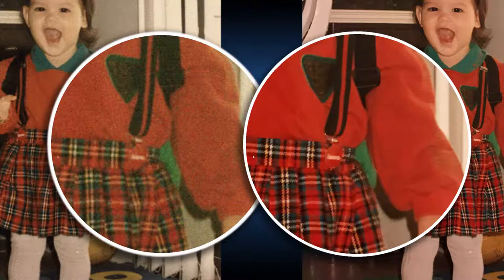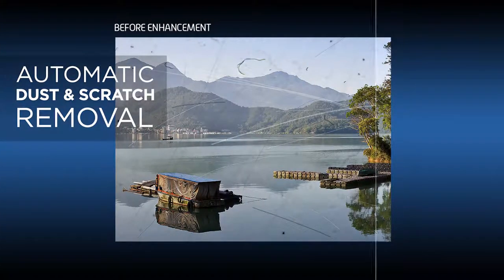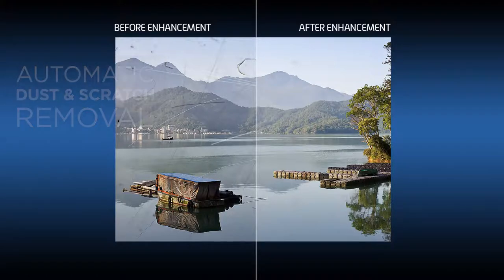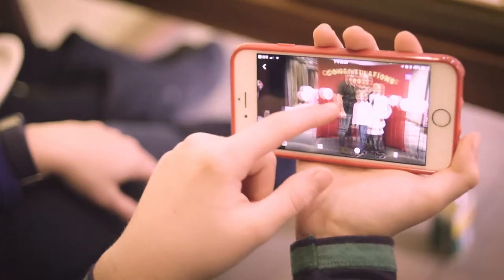You can easily clean up your images, auto-correct color and even fix damage resulting from long-term storage. 24-megapixel scanning brings you quality comparable to a high-end SLR camera.